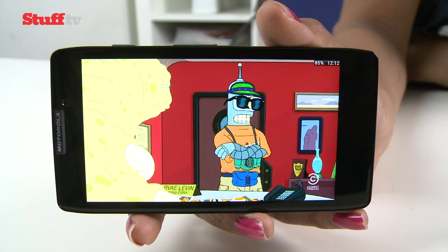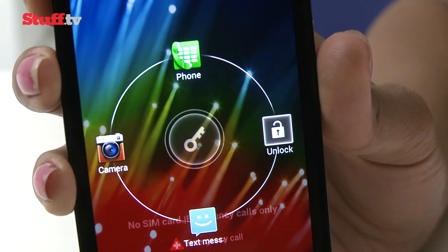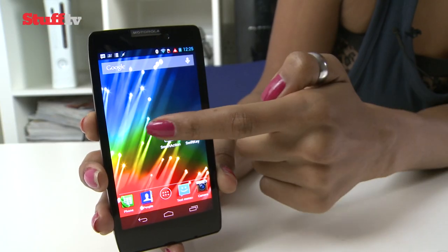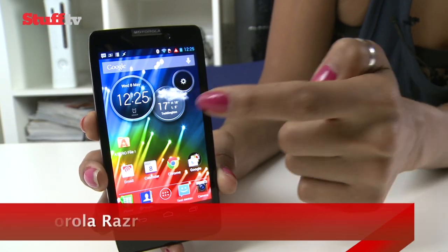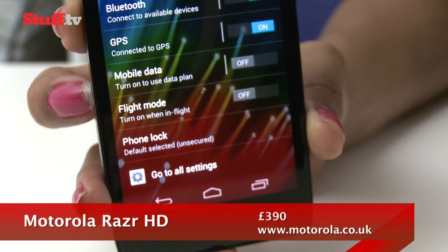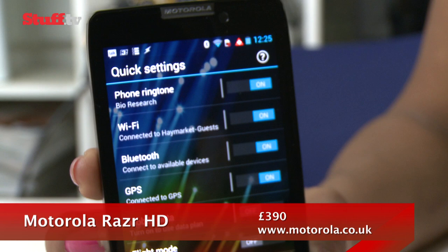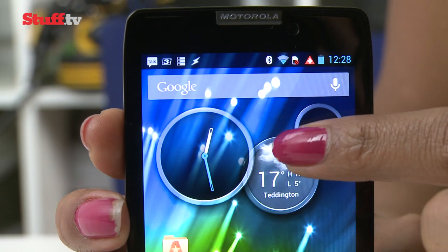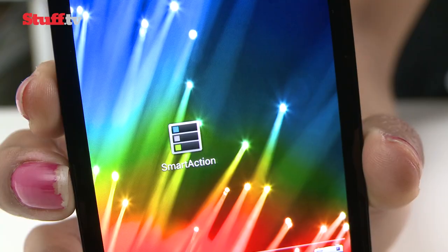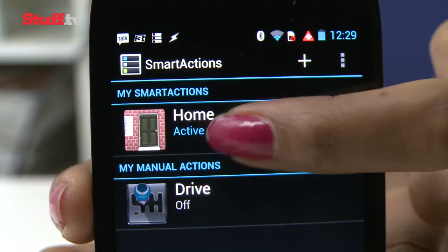We've always praised Motorola for its non-intrusive Android skin, which keeps things relatively close to stock and adds just a few nice extras, like swiping left from the home screen to bring up a quick settings menu for easy access to connection toggles. The circular clock and weather widgets also make an appearance, as does the very useful Smart Actions, which let you create custom scenarios to automate a variety of different functions.